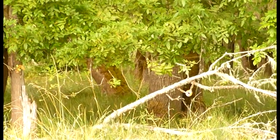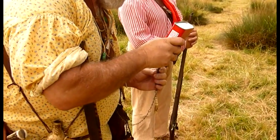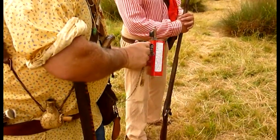These percussion-cap muzzleloaders take a bit of preparation between rounds. If a grizzly's coming at you, you really need to get it with the first shot.